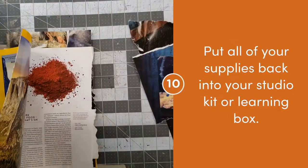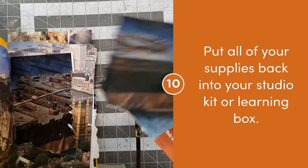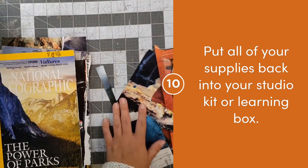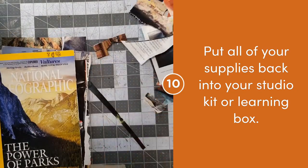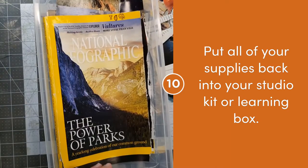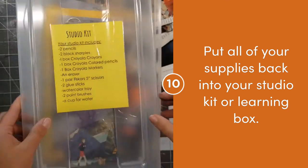When you finish creating your portrait, make sure you put all of your studio supplies away. Images that you want to keep will go back inside of your magazine. Then your scissors will go back inside of your studio kit or learning box. Paper that you don't want to keep will get thrown away or recycled.